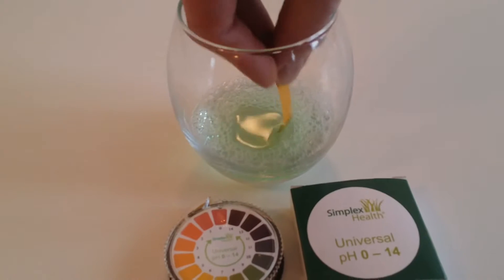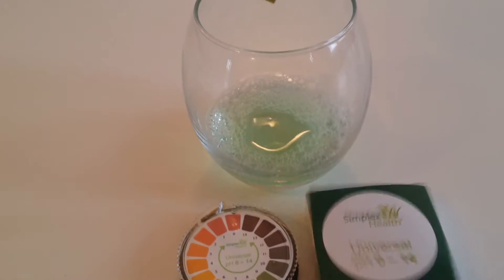What you do is you dip the litmus paper in, take it out, and shake off the excess a little bit.